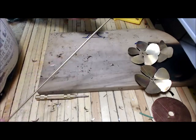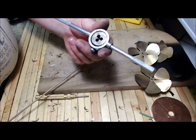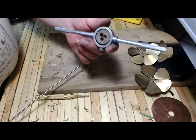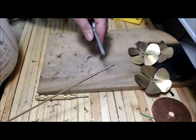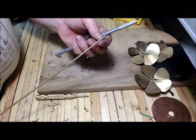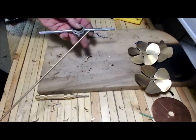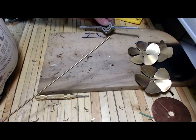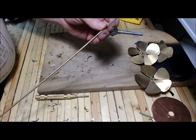Instead of brazing, we're going to use a thread die. This is sort of like the opposite of a tap — a thread die puts threads on the outside of a rod, whereas a tap puts threads on the inside of a hole. A good size for this rod is 6x32 coarse thread — it's very common. The thread dies are not expensive, and the hardware we'll use later is easy enough to find.